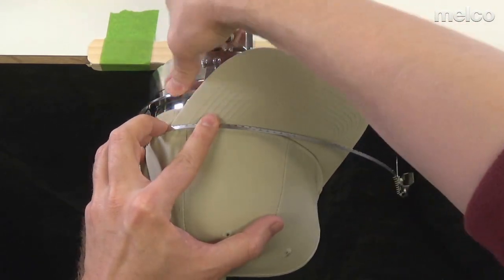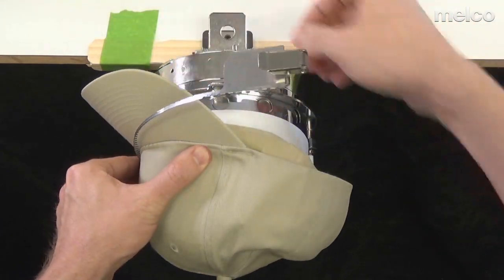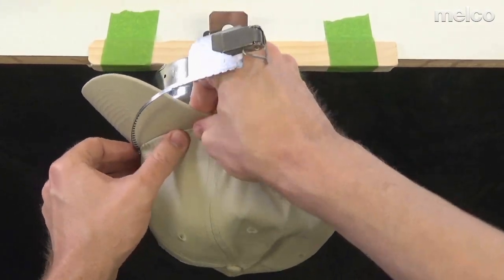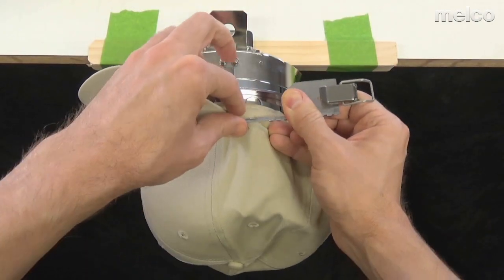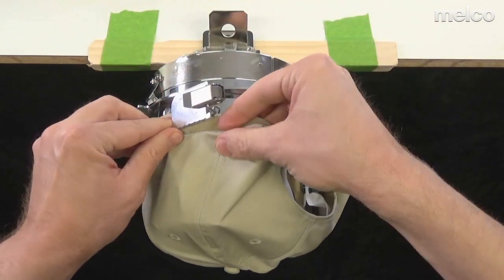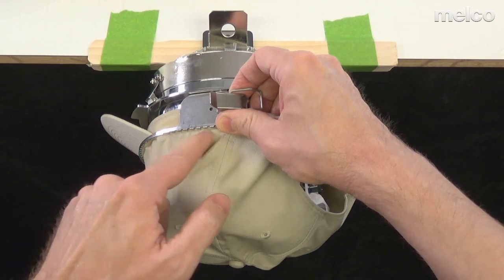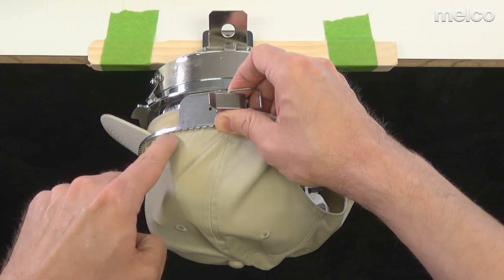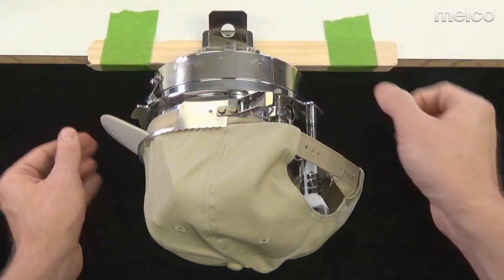As I rotate back around, I'm going to straighten this out and make sure I'm in that trough. Those teeth should fall into that seam — falling into the seam on one side, and just to the top side of that stitching on the other as they switch. Then I'm going to hook it, but I'm not going to latch it yet.